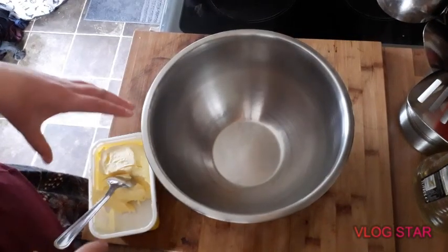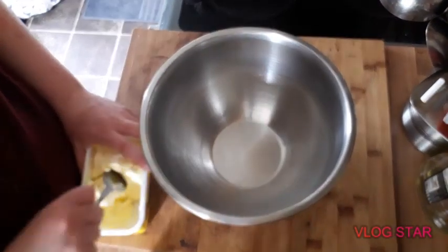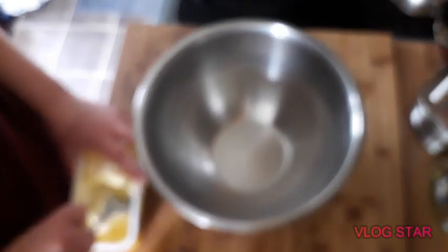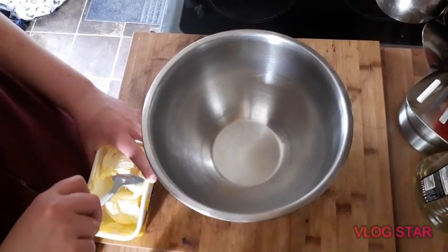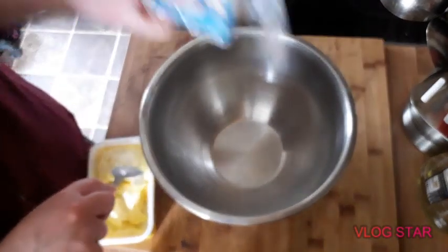Hi everyone, so today we are going to be making some cheese snack straws, whatever you call them. Cheese twisty little stick things. They're made with short crust pastry and cheese.